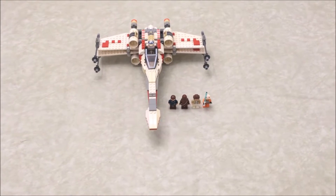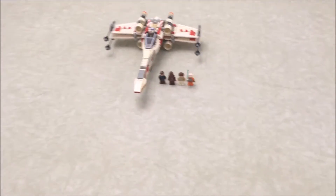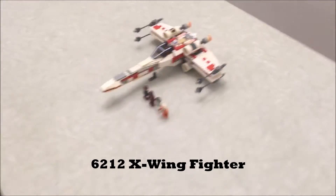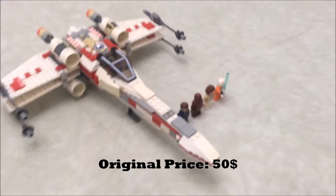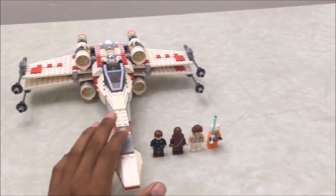Hey guys, Danny here with another Lego Star Wars review. Today we have the 6212 X-Wing Fighter. This set came out in 2006, it contains 437 pieces, and when it came out originally it cost $50.